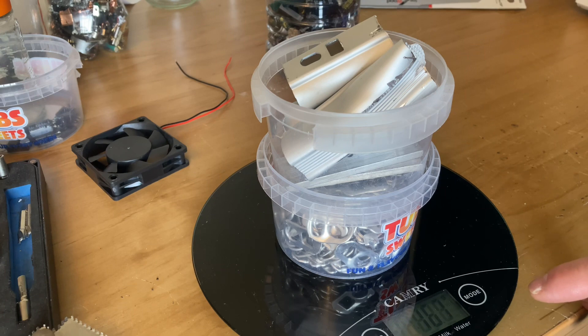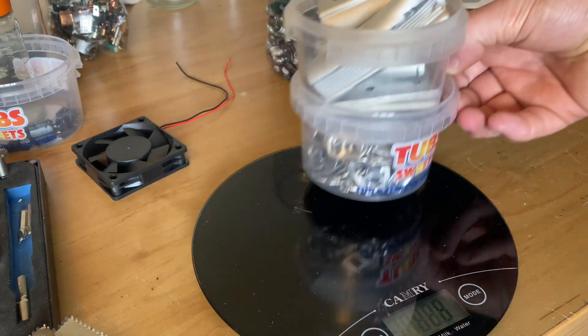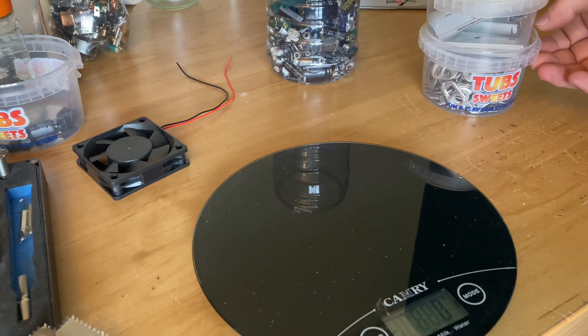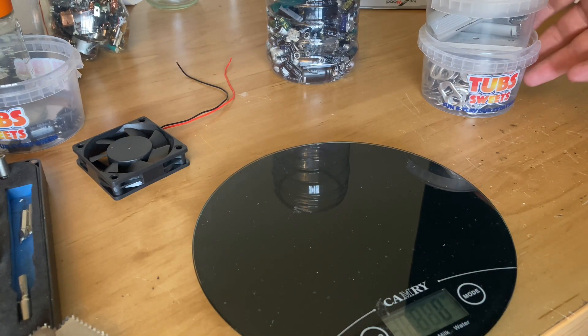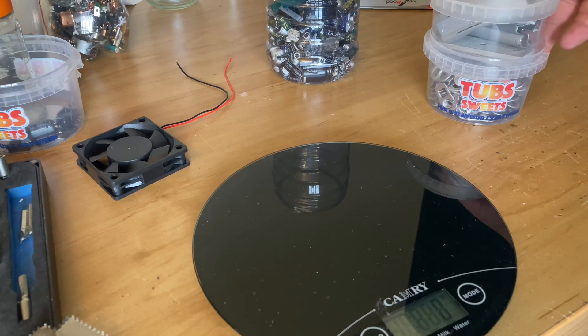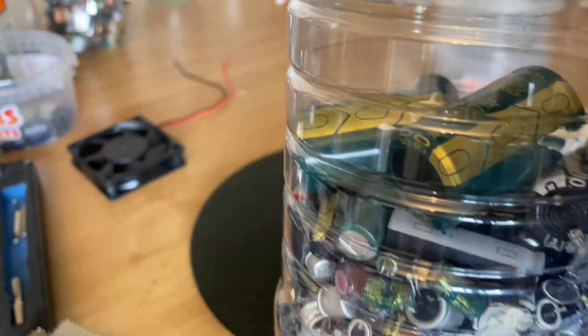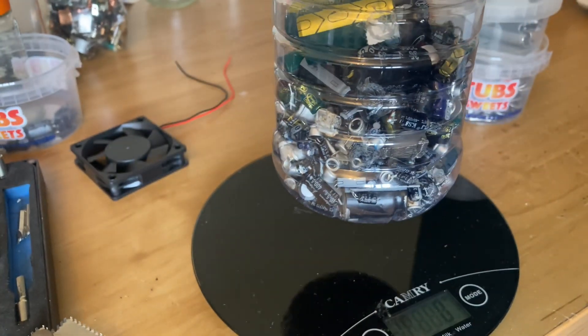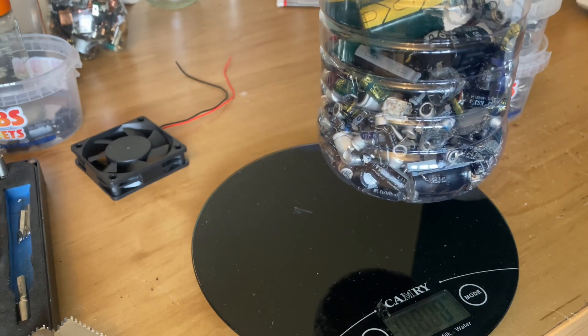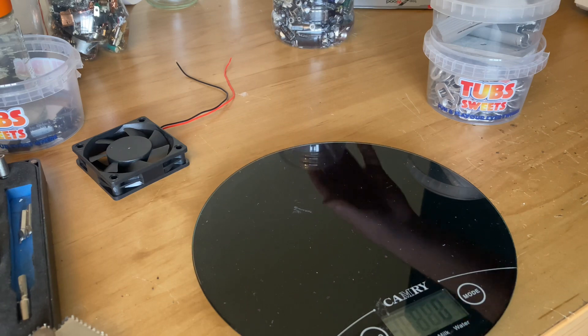From 167 grams. But the scrapyards only take them per kg, so they'll only give you one kg price for it, as long as it weighs one kg. These are also aluminum capacitors, but I don't have a kg of it, and it's only about three to five cents a kg anyway.